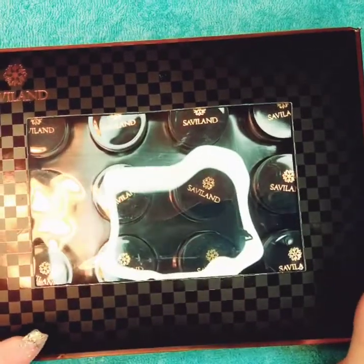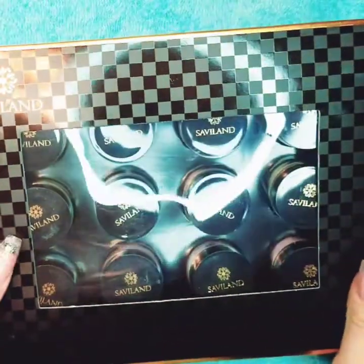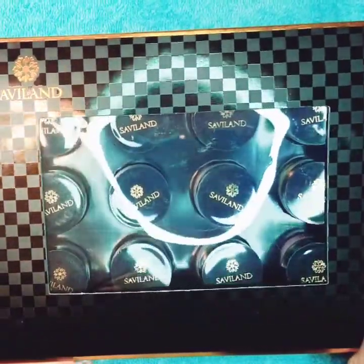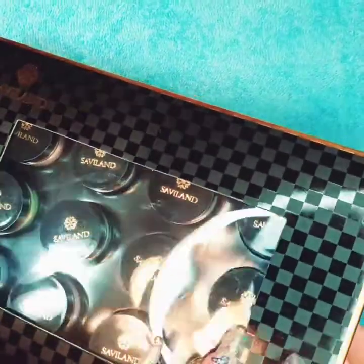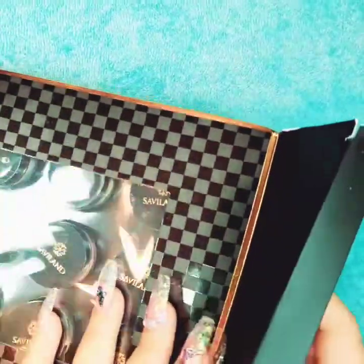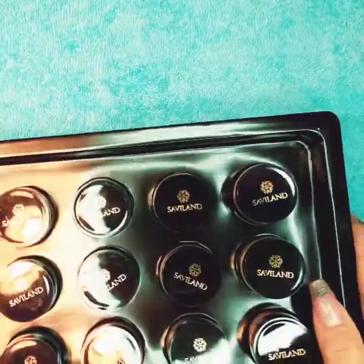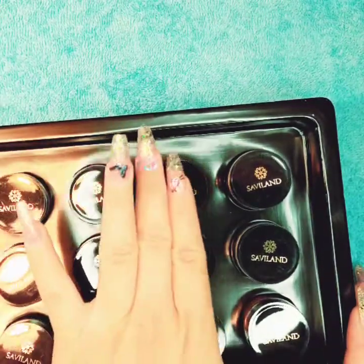Hi guys, welcome to my channel! Today I'm going to do a review and unboxing of the dipping powder from Saviland. This is a new one coming out, I'm really excited about it. So let's open it up and see what colors we get — the set is pretty small. Right here we have three, six, nine, twelve — twelve colors total.